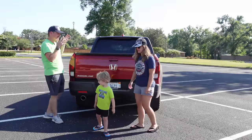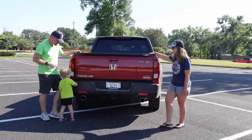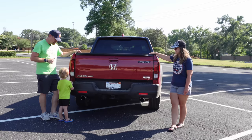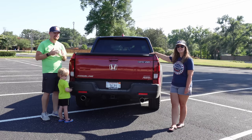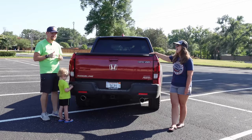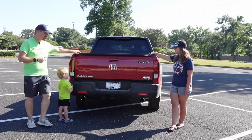We are starting at the business end of this vehicle. Tucker, is this a truck? Yes. What makes this a truck? Because it has a bed. So there you have it — the debate is settled right here at the beginning of this video. But we wanted to show you some unique features of this bed.